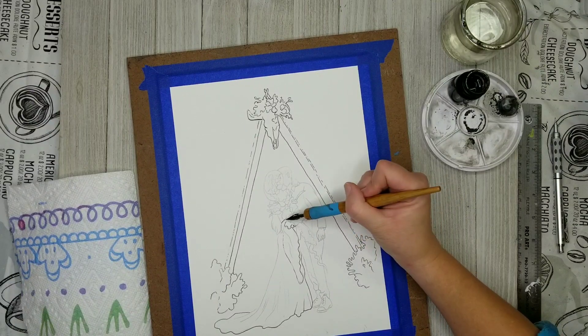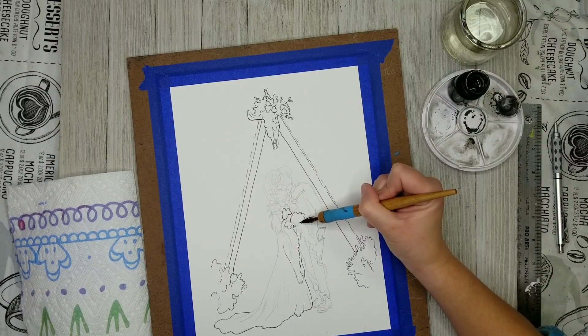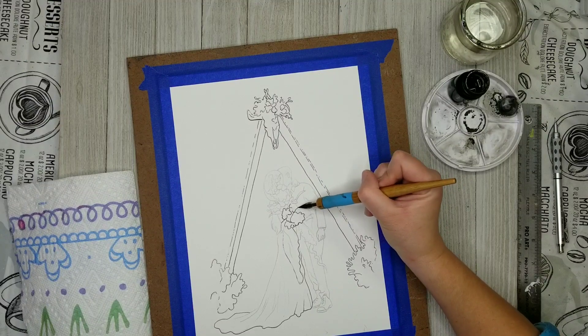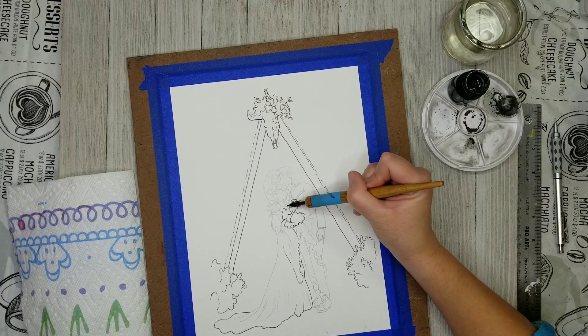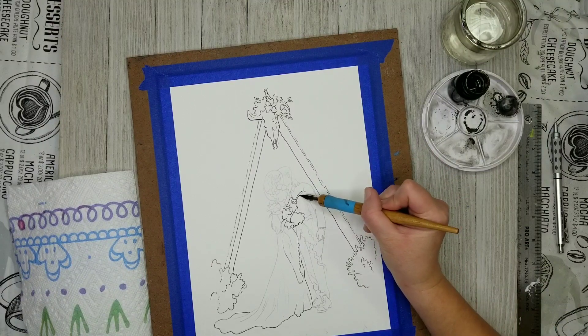I'm being really careful on the wedding dress — I don't want to use too many solid lines. But as I said, I think I did use too many solid lines when going around the different flowers and florals in this composition. So that's something that I definitely want to correct.